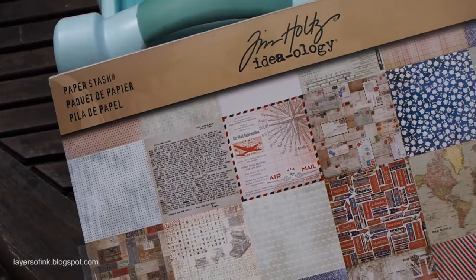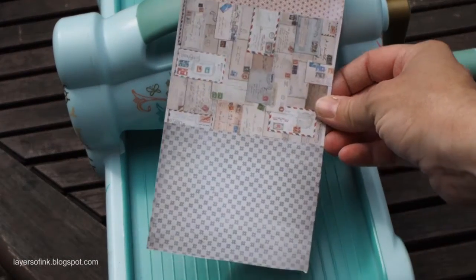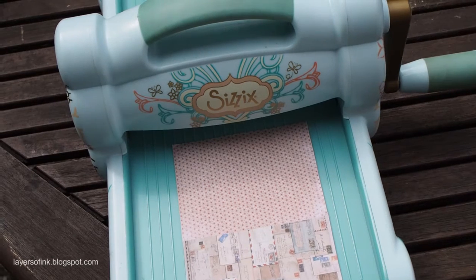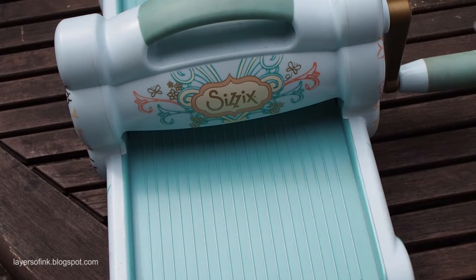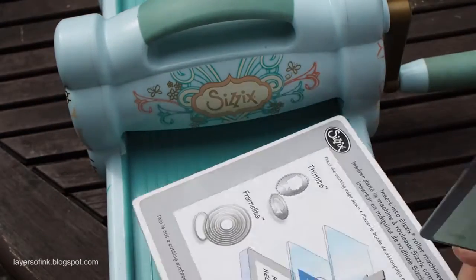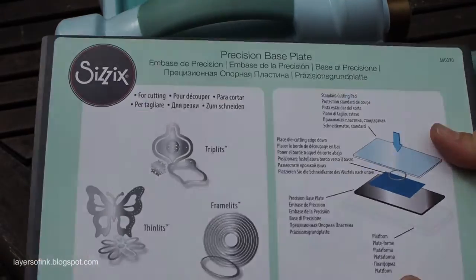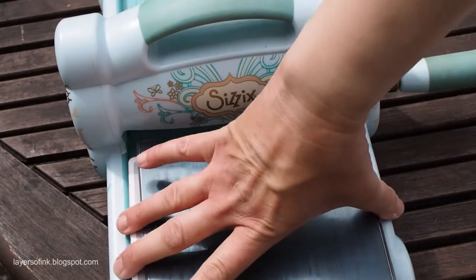I used the Correspondence paper by Tim Holtz. This works especially well using the smaller pieces of paper with the small patterns on. Just cut it up so it can go through your machine. I'm going to use my Sizzix Big Shot. Since these are Thinlits dies, they work great with the magnetic platform, so we're putting that in the bottom. I'm also using the new Sizzix Precision Base Plate which works great with intricate dies — you only need to put them through the machine once and you'll get a perfect cut each time.